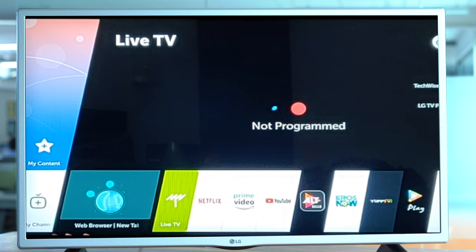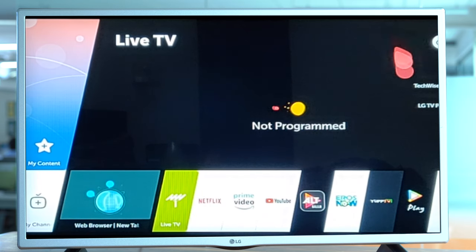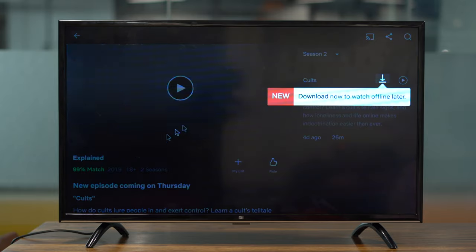That was cool. Let's test this on smart TVs now. I tested it with a TCL regular TV, LG TV running webOS, Samsung smart TV, and Mi TV running Android TV.